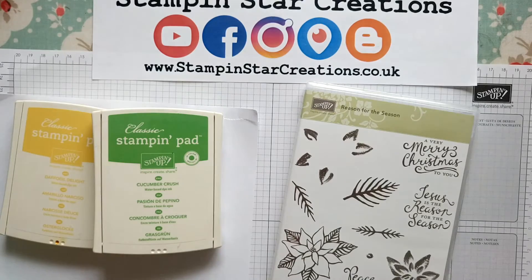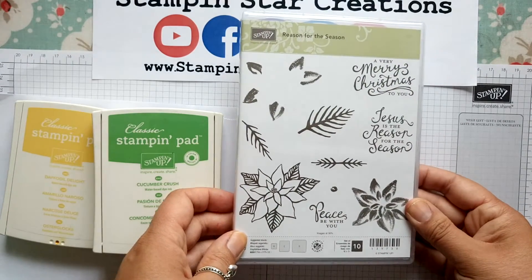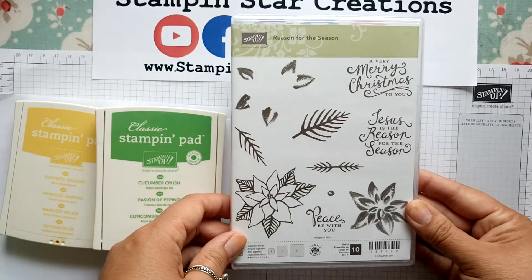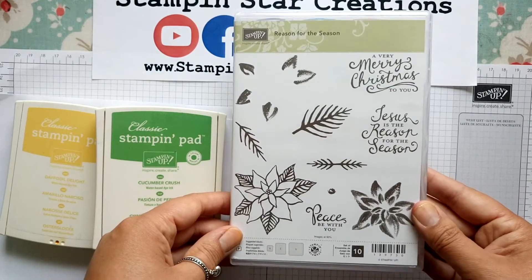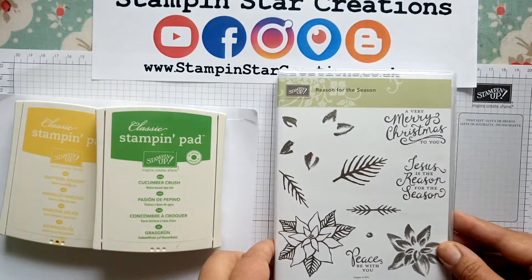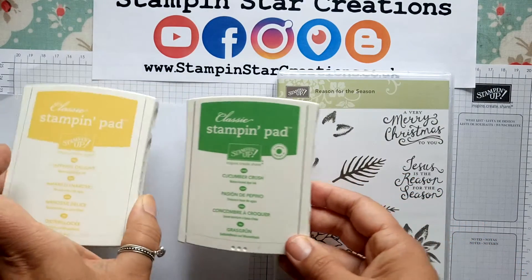Today I want to show you a card using the Reason for the Season stamp set. This is now in our new catalogue which is available from my website. This is a Christmas stamp but I'm going to play with it to show you something else, and the colours I'm using today are Cucumber Crush and Daffodil Delight.